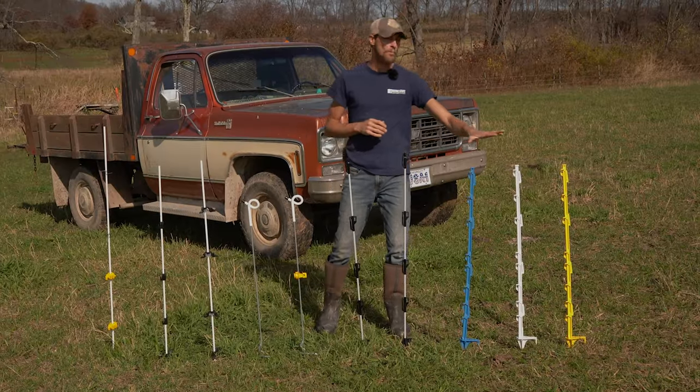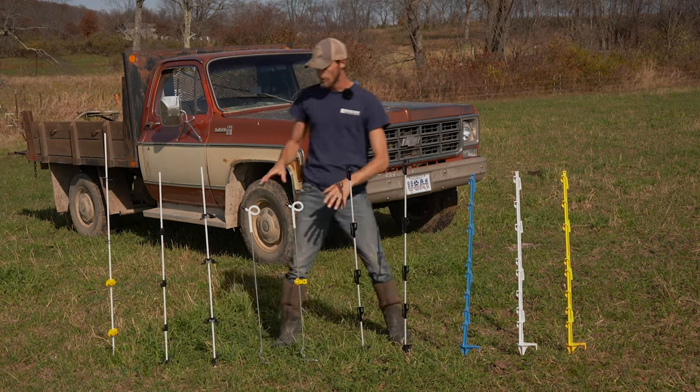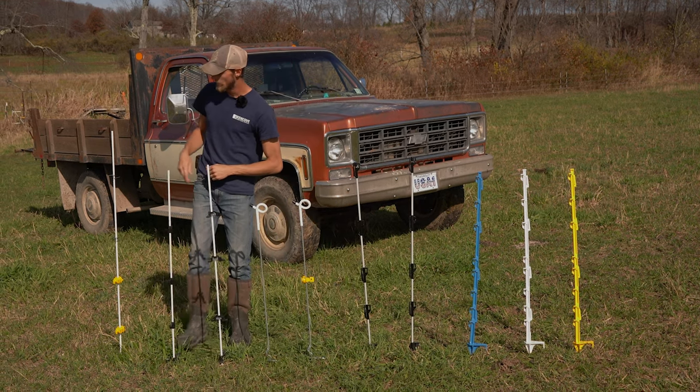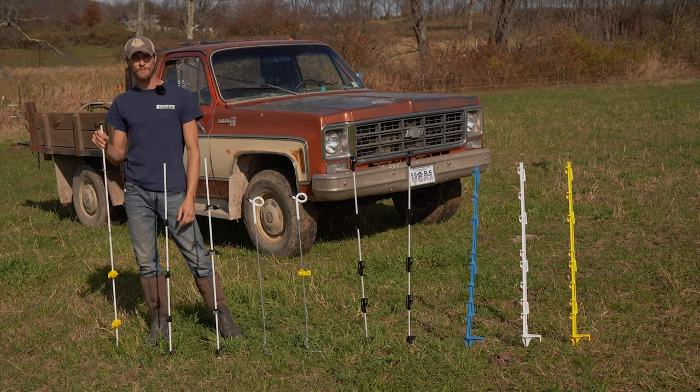Over here we have O'Brien step-in posts, SunGuard step-in posts with preset clips, pigtail posts, KiwiTek post kits, and down here we have our SunGuard 3/8 fiberglass post.